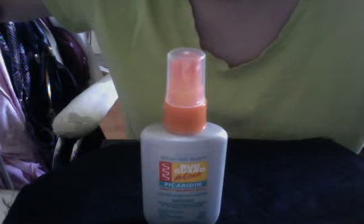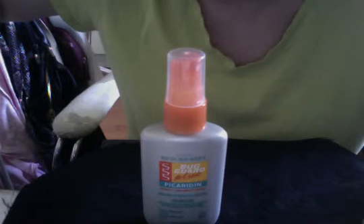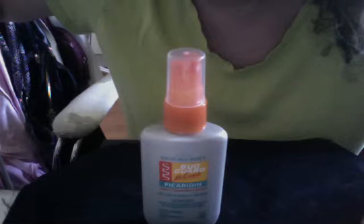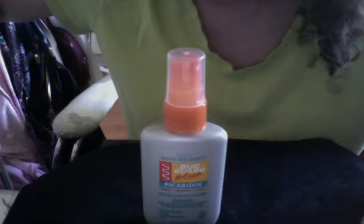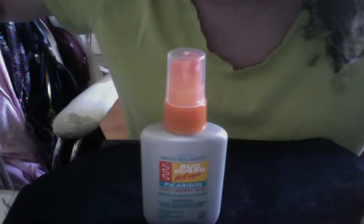Hi Avon friends, your Avon lady here with the Skin So Soft Bug Guard Plus Picaridin Pump Spray Mini, regularly $6, now on sale for $1.99. The Skin So Soft Bug Guard Plus Picaridin is mommy and kid approved, great for your summer beach bag.